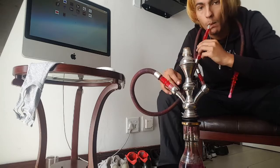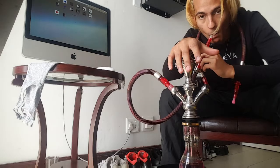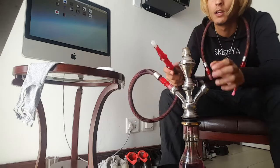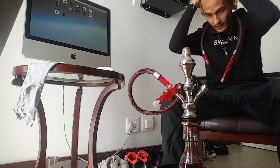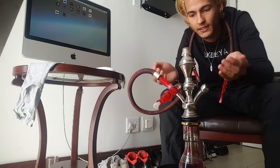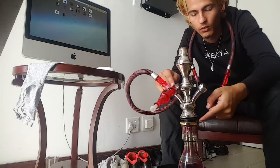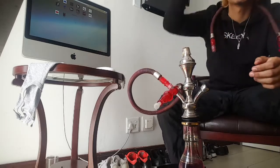Just listen to this — the heat's still supposed to come on — but when I close this, no suction at all, which is good. The less air that gets in other places, like here or here, the more smoke it produces.